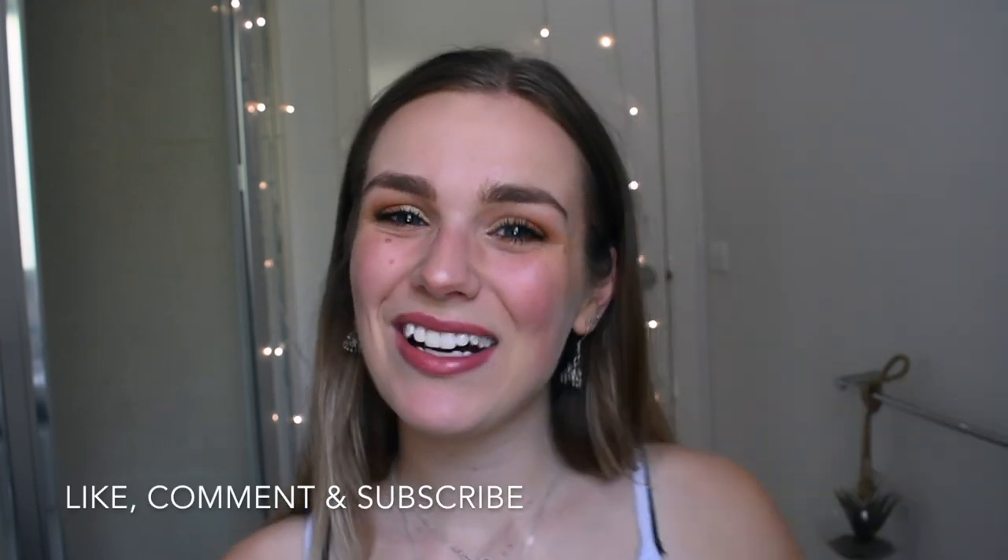Thanks for sticking around. Sorry that it's a bit choppy, but what can you do? Hope you have a nice day and I'll see you soon. Bye bye.